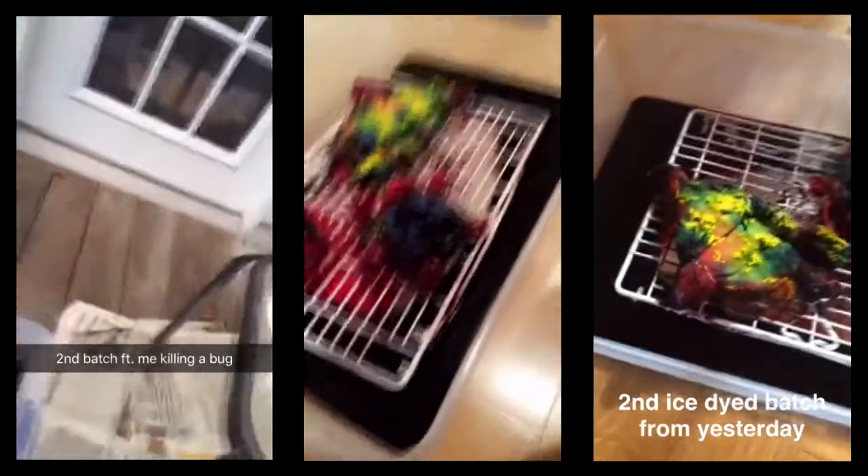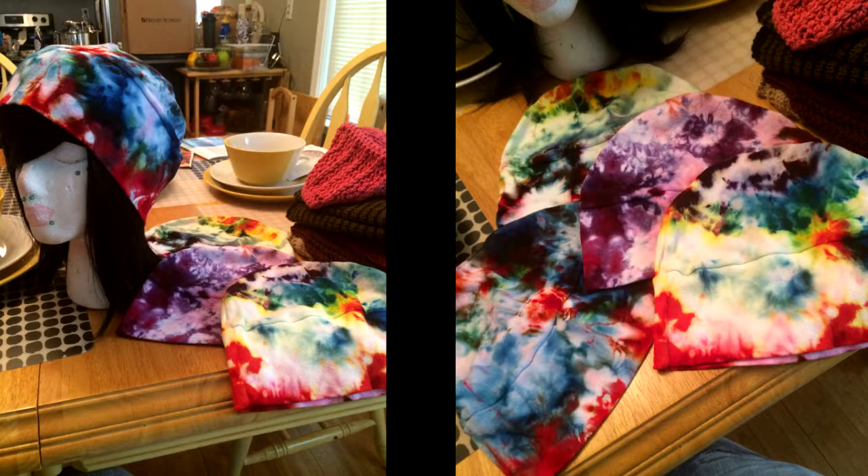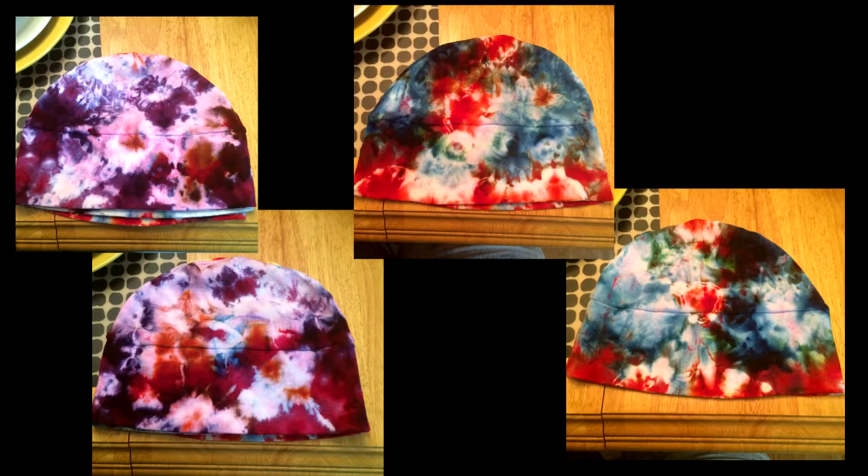I wanted to dye items I already had that were store-bought tie-dye but weren't that good. This is the result of the first two hats — there was a shirt in there but I didn't show that. Here's all four of the first hats I did — gotta love them, they're so pretty. These are all ice ties.